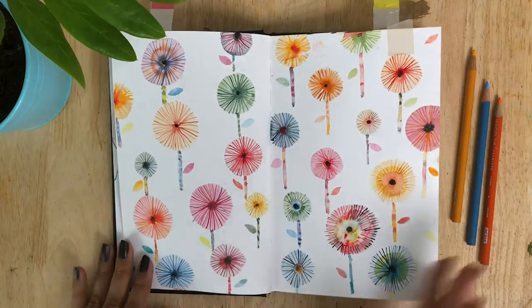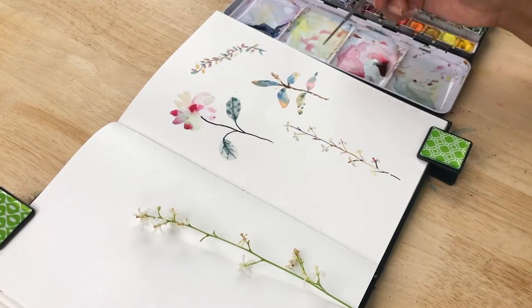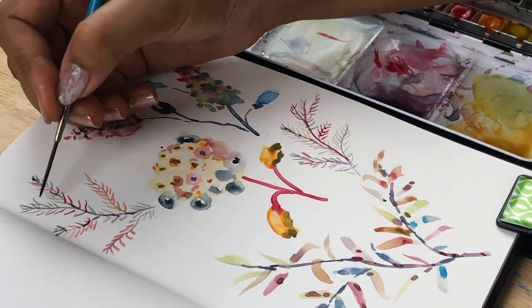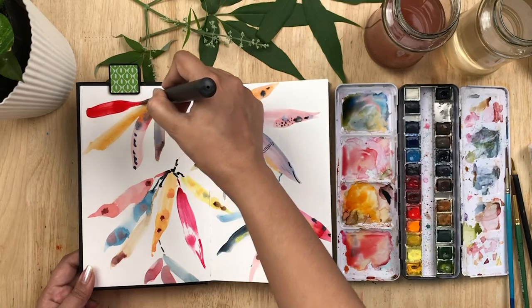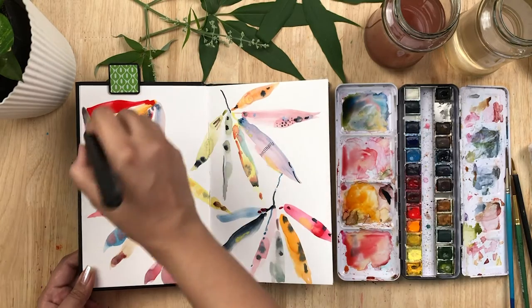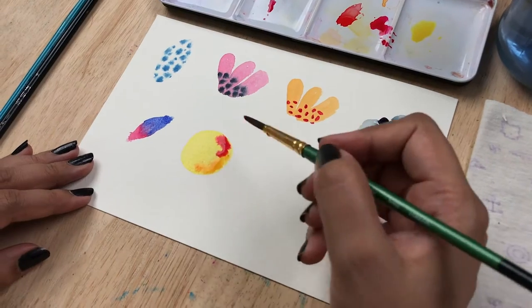I'll show you examples from my sketchbook to give you ideas about stylization. I will demonstrate my method by stylizing simple botanical cuttings, then we'll create a botanical composition. For the final project we're gonna have fun painting dramatic, bold leaves.